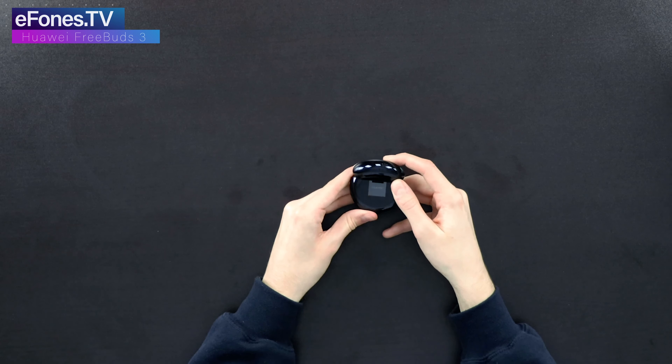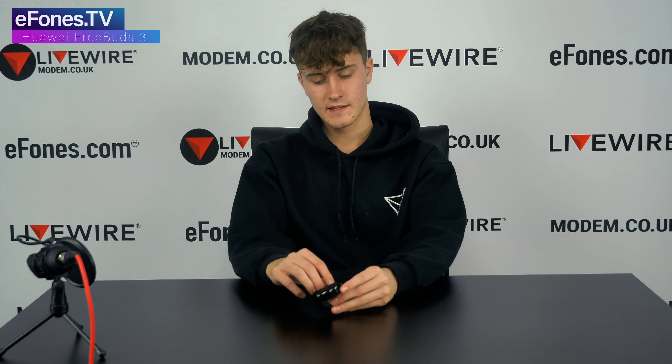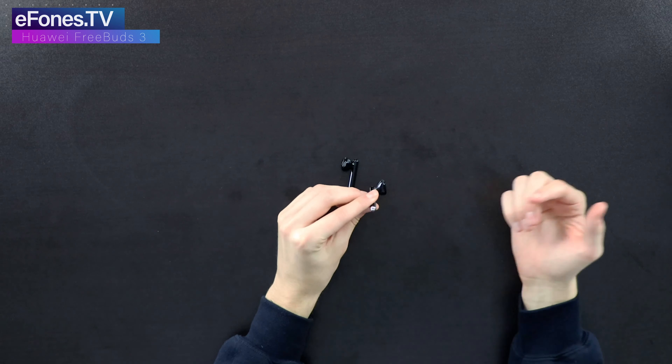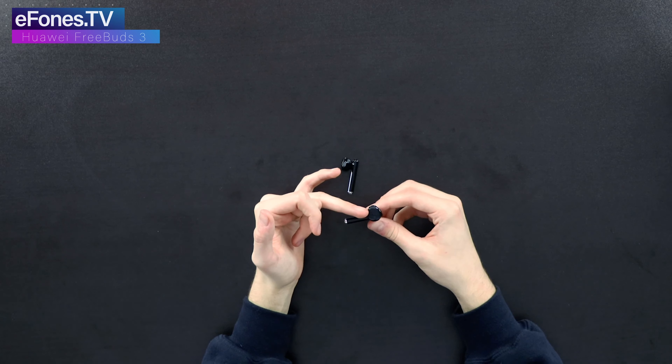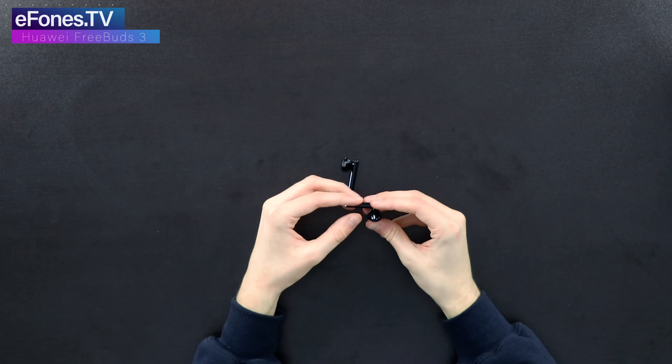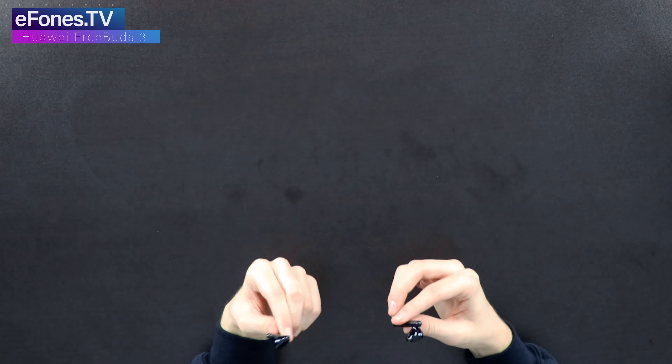The Huawei branding is on the back where the hinge and charge port are. We'll just take these out now. Holding the right one, you can see it's got a silver bit on the bottom — this is actually a bone sensor. When you have them in your ears it produces a better sound because it knows where the bone is and the density of it.